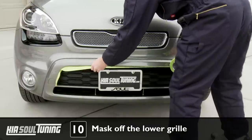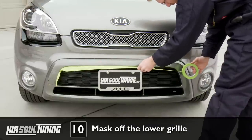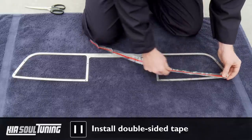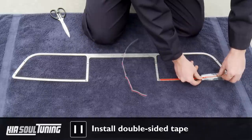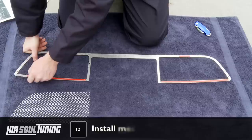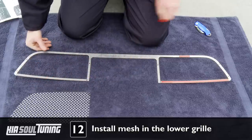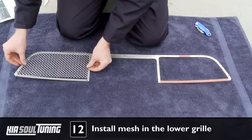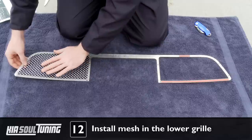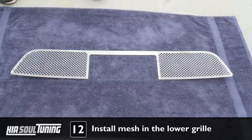Apply masking tape around the lower factory grill openings in order to protect the plastic bumper from any scratches. Place the lower mesh grill surround on the towel with the mirror side — which has a protective film covering it — facing down. Make sure the exposed metal surface is completely clean and dry. Take the supplied double-sided tape, measure it, and cut it to length to the bottom edge of the grill surround, then stick any remaining tape to the top edges of the surround. Peel off the plastic backing to expose the top side of the tape. Carefully align the mesh sections into place, making sure you do not cover any of the mounting holes with the mesh wire, then press the mesh firmly onto the double-sided tape to ensure solid adhesion.